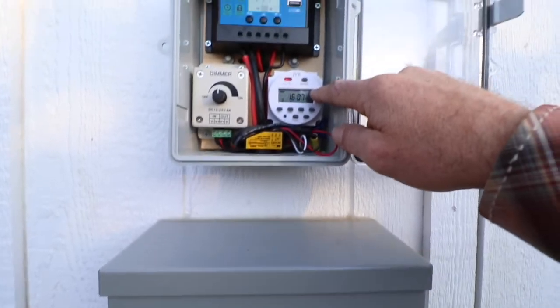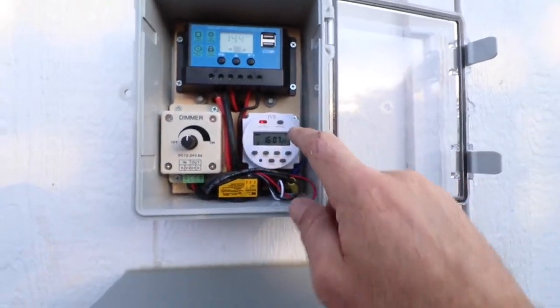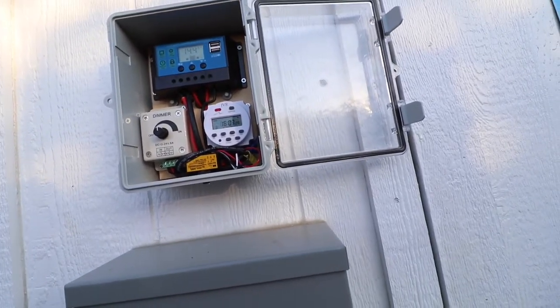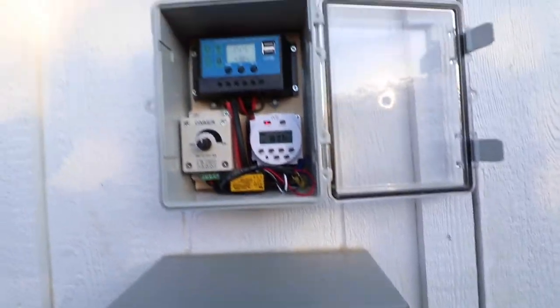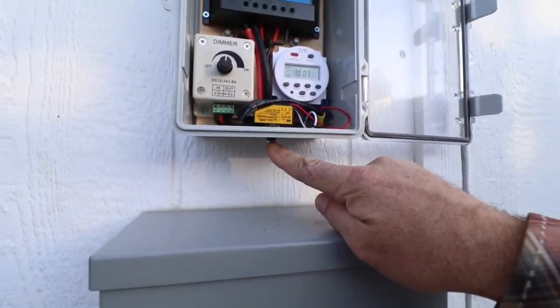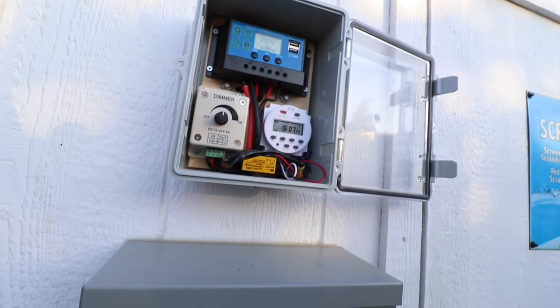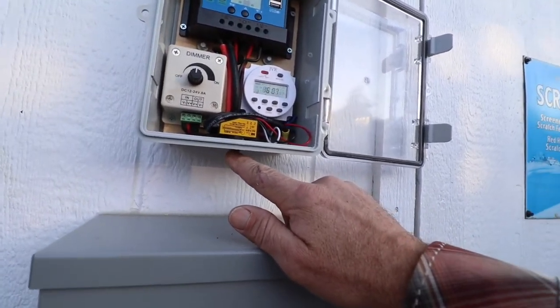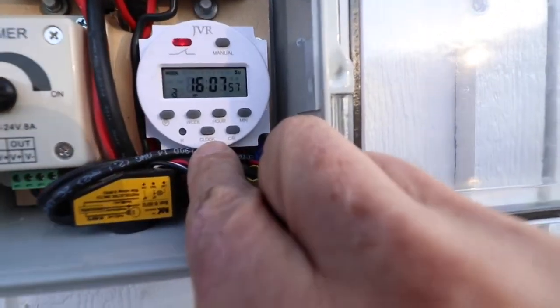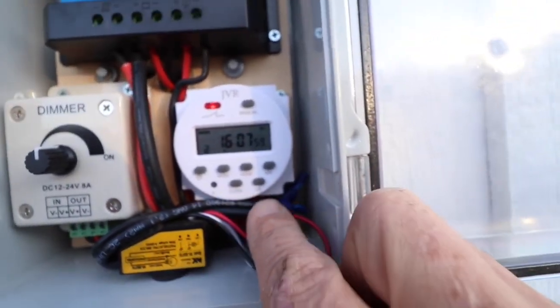I have the timer set to turn on at 6 o'clock in the morning and turn off at 9 o'clock at night, which replicates the summer solstice. But there is a photocell, so if there's enough ambient light from the sun, it will not turn on.